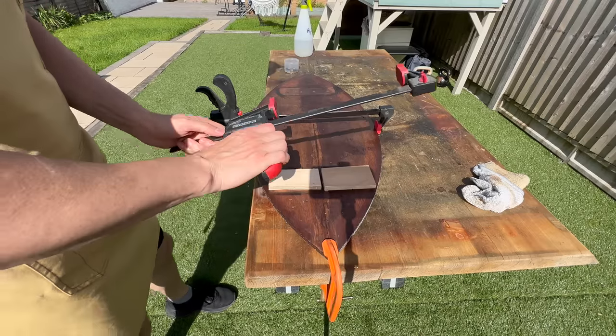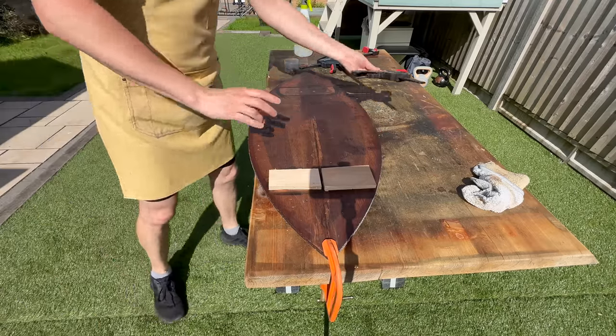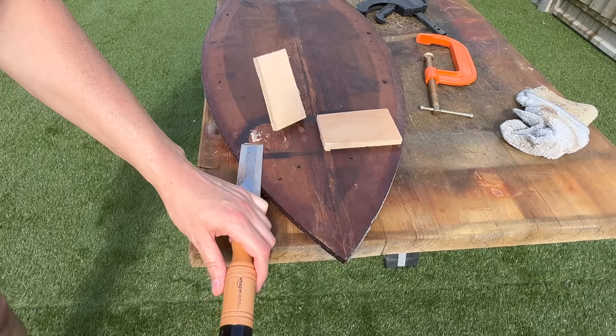When everything was dry, as you can see, it was pretty easy to get those pieces of plywood off.